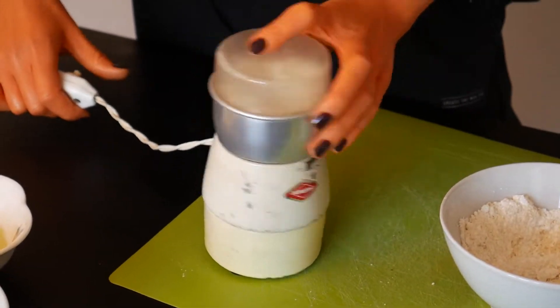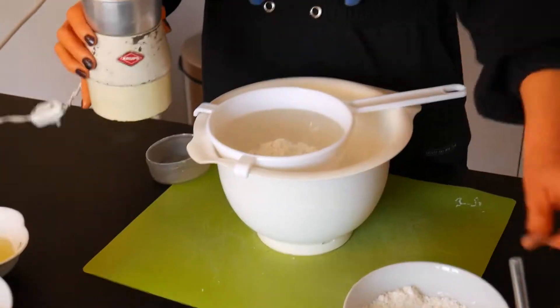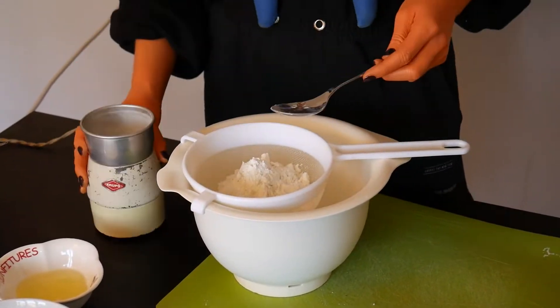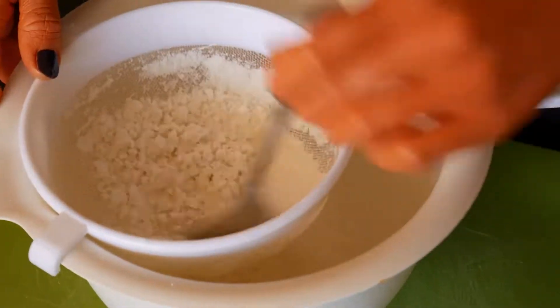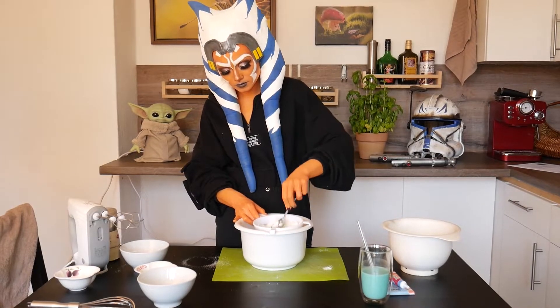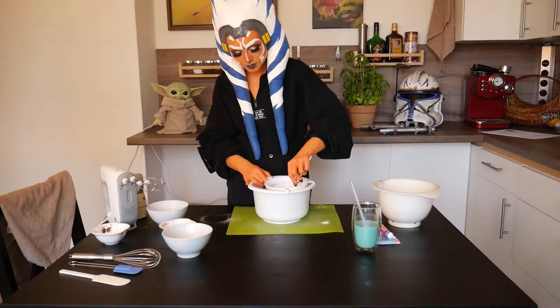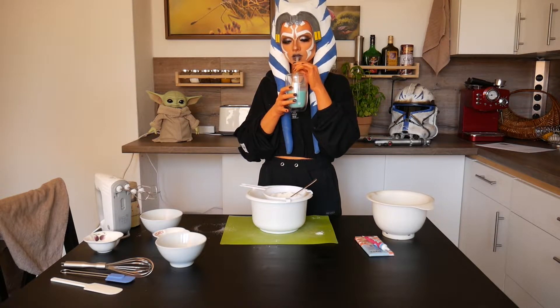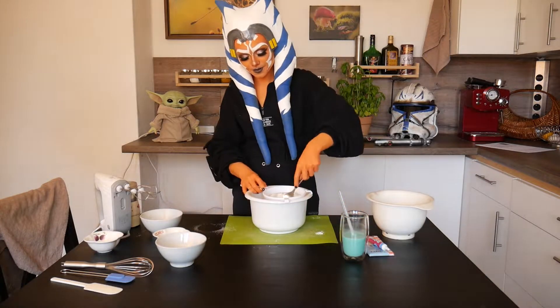After the whole mixture is very fine it needs to be sieved two times to get out all the lumps. This takes some time, so maybe get your favorite beverage, or to celebrate May the 4th, some blue milk, and enjoy a few sips here and there.